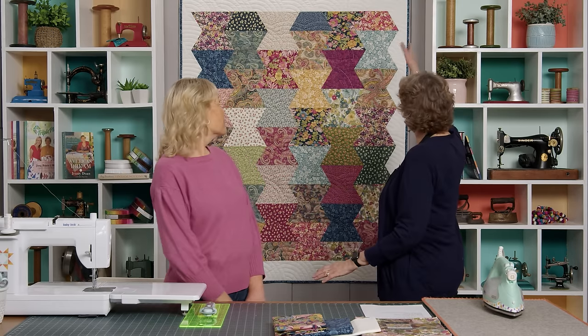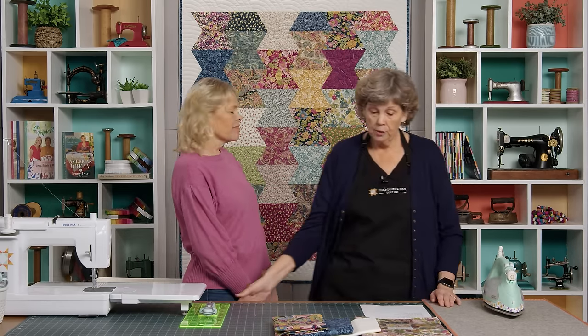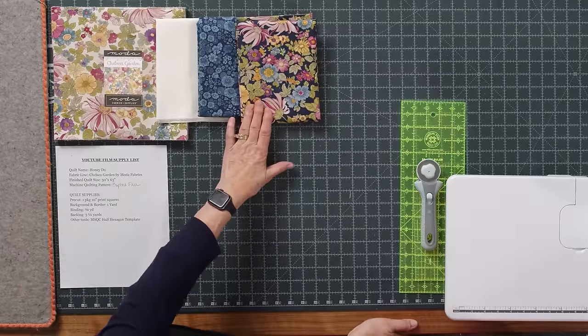You're going to need some background fabric — one yard — and that makes this little border. For our binding we used three quarters of a yard, which is a pretty standard binding amount on most of our quilts. So if you're looking to bind a quilt, three-fourths will probably do it — you might have that in your stash.